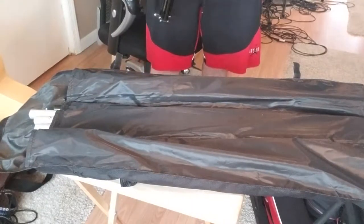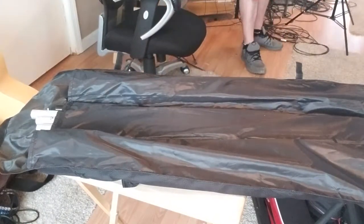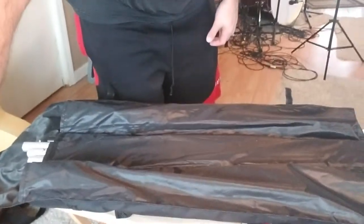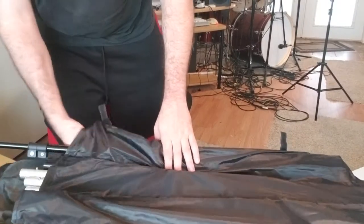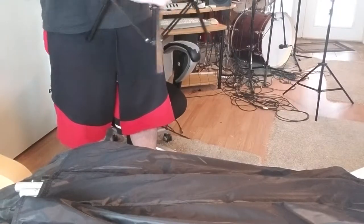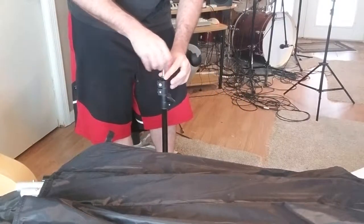You set up your tripods just like you would normally set up any other tripods. These tripods are very similar — we are using three telescopers on these and they have a screw at the top, so let's take those screws off the top.